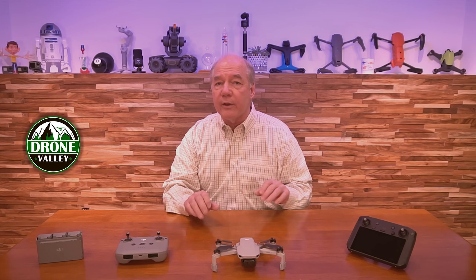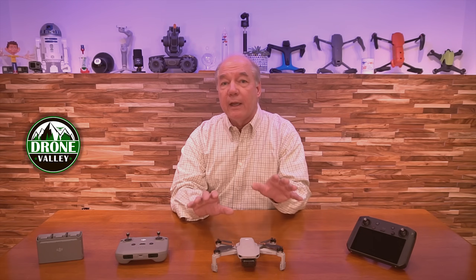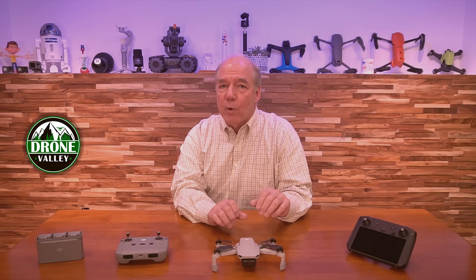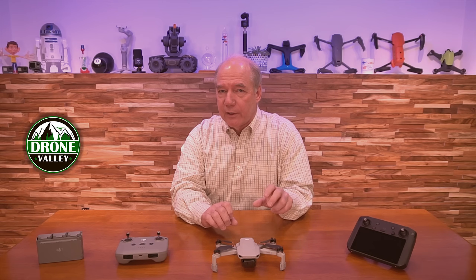Normally when new firmware comes out, I don't recommend you download it the day of release and start flying your quad with it. I want you to wait a couple of days, maybe a week — let other people download it, check the forums, check our channel, talk to other pilots — and see that it's working really well, because a firmware update really is like brain surgery on the quad.